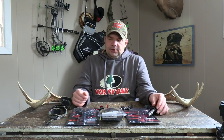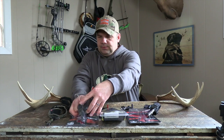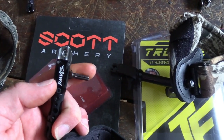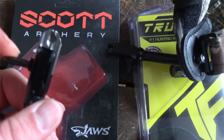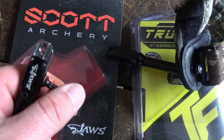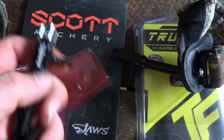Their other new 2020 release is the Jaws. The Jaws is a dual caliper — basically what this does is both calipers operate together on a true center line, opening to allow both the left and right caliper to open simultaneously upon pulling the trigger.